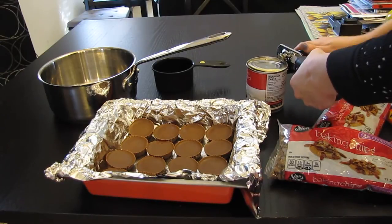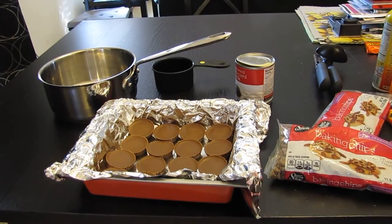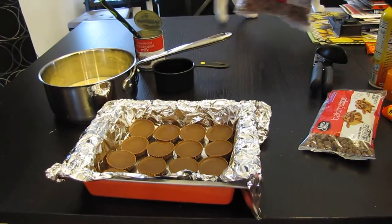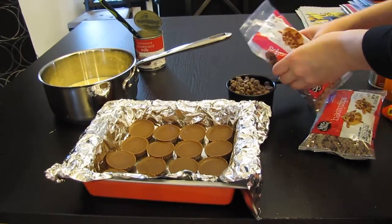I saw this recipe — it's pretty easy, and it's mostly for my husband. I better read the directions first. My cat decided to help. We got the condensed milk in the saucepan, and now we need 3 cups of chocolate chips.